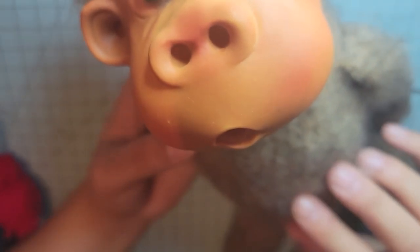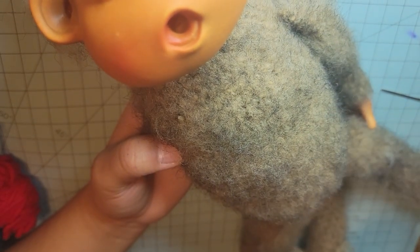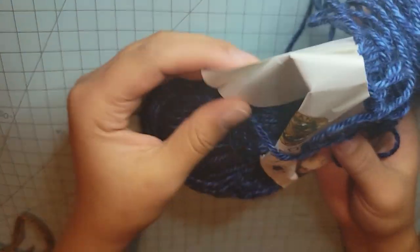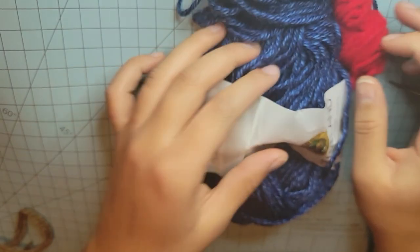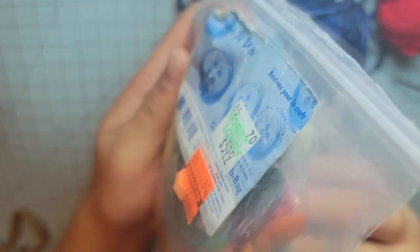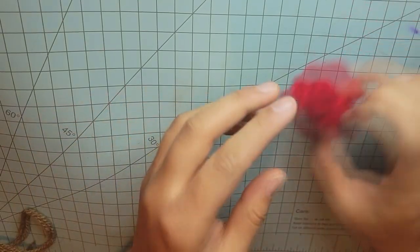I feel like Michael the Monkey is a little bit bare and he needs some suspenders and a bow tie. What I'll be using is Lion Brand yarn and a little bit of red yarn to make his bow tie, and then I'm going to be using some buttons for his suspenders. Let's start with the bow tie.